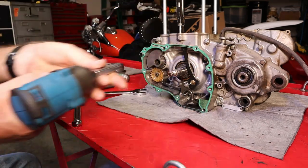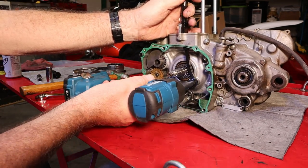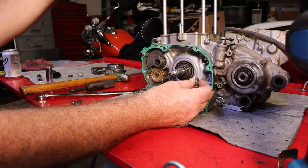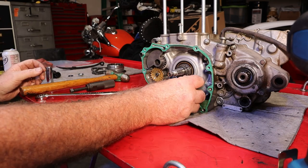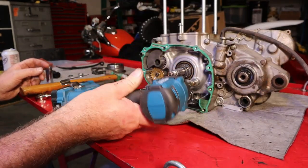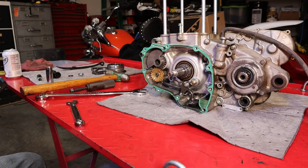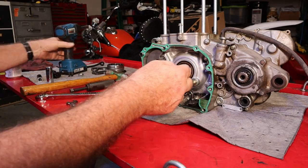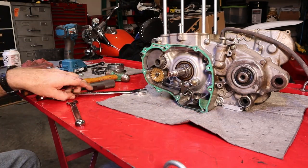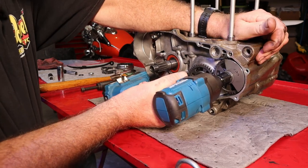We'll get our cam chain out of the way and pop this sweetheart aside. We'll set the cam chain tensioner over there — it's a guide tensioner, it both guides and tensions. We'll run that back in place so it stays nice and pretty. I don't know if our new crankshaft comes with the key or not, but I'm going to leave it in this crankshaft just so I don't lose it.